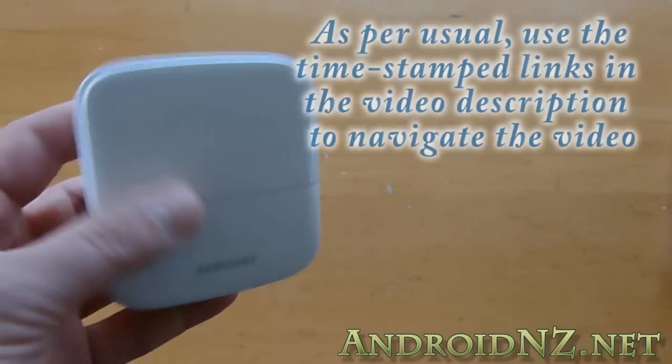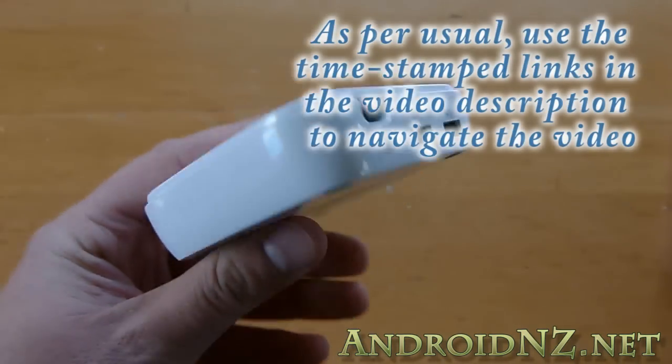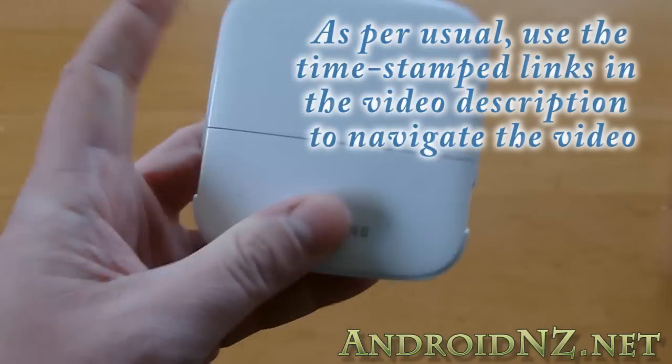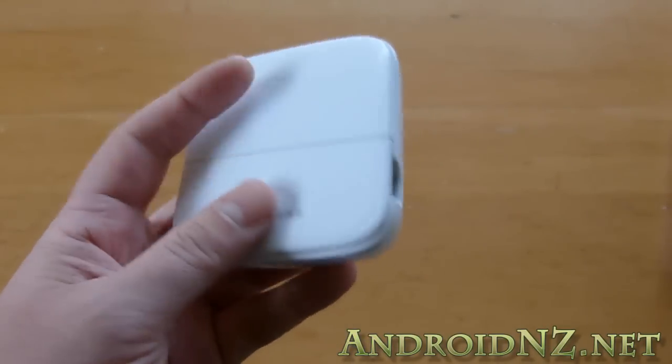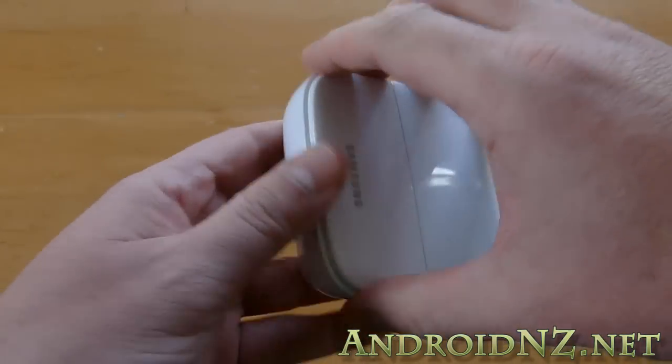Hi everyone, NZ Tech Freak here again for Android NZ. What we've got for you today is an exclusive first look at the Samsung Galaxy Note 2 Smart Dock. Before we get underway and show you some of what this can do, why don't we start with a brief hardware tour.